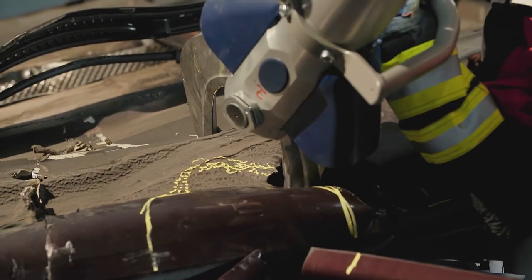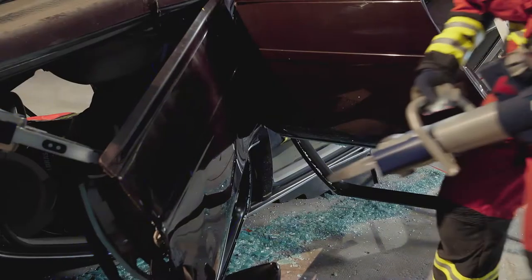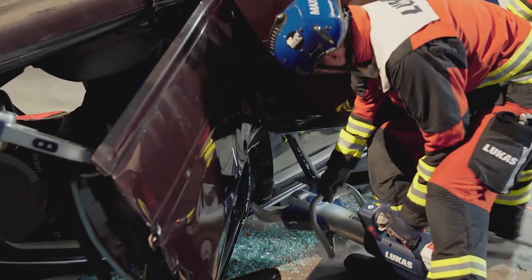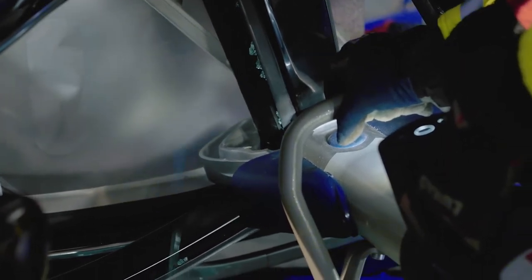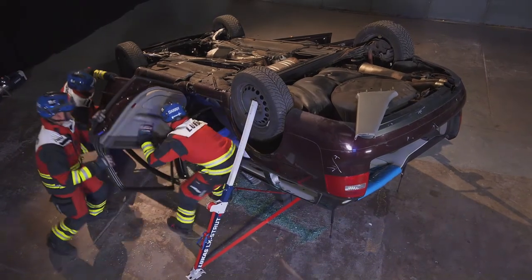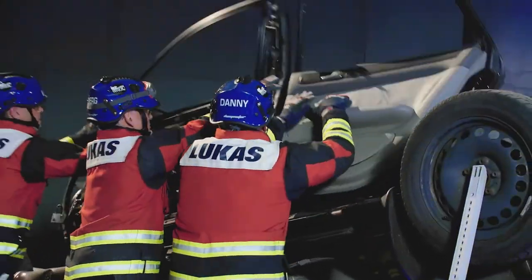Make a second relief cut to the rear of the base of the B pillar. Cut the top of the B pillar, remembering the top is now at the bottom nearest the ground. Carefully lift the two doors on the B pillar and lay them on the underside of the vehicle.